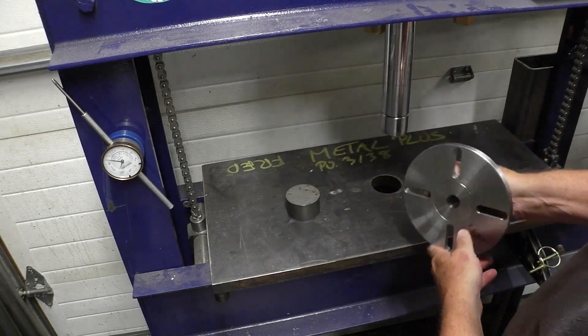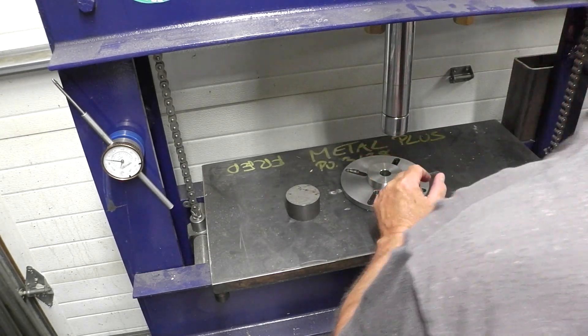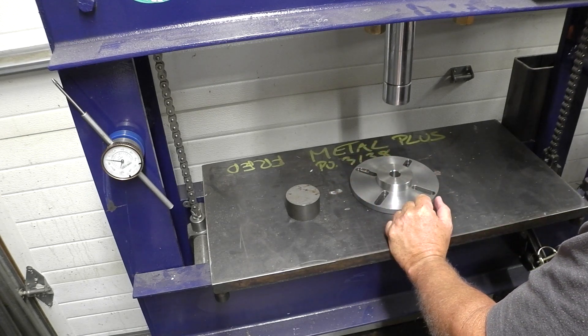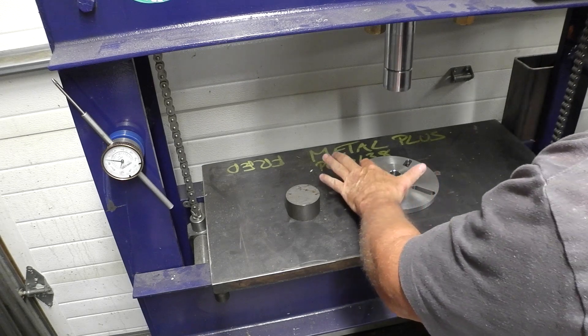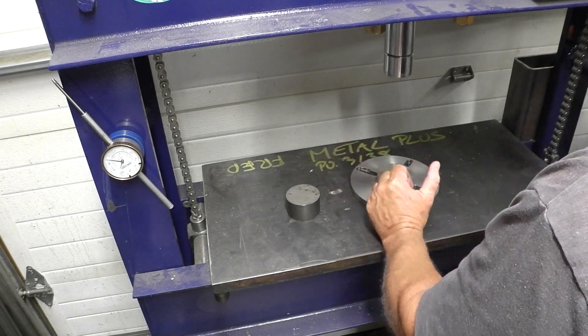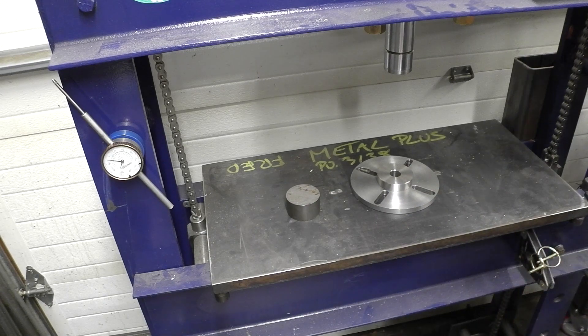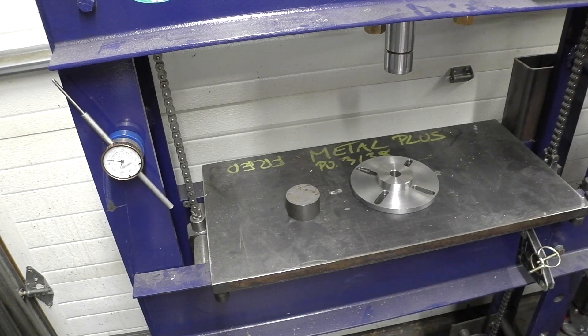Now what we're going to do is we're going to press the shaft in. It's going to be a very short video today. I did mess up a little bit here. I had one of those high helix cutters and it kind of wigged up on me.